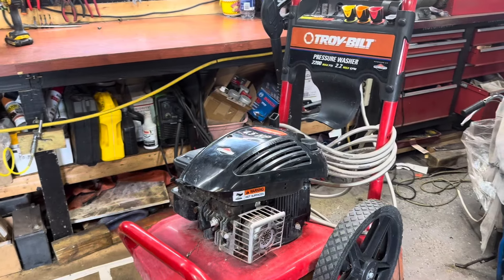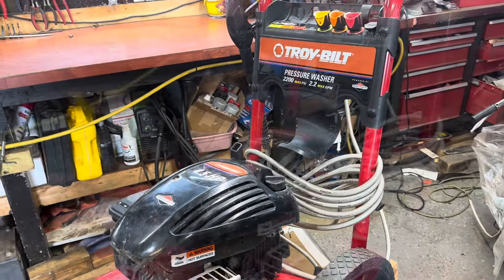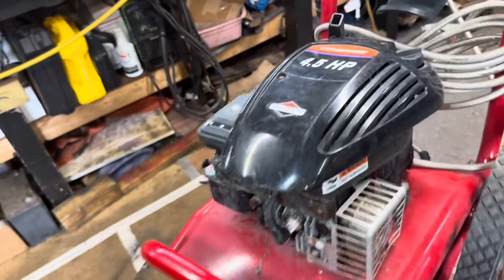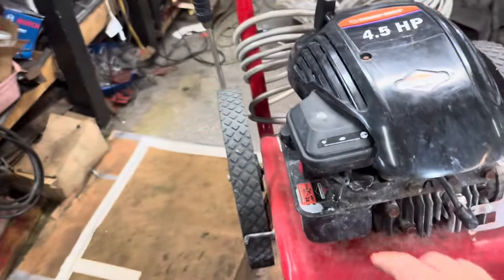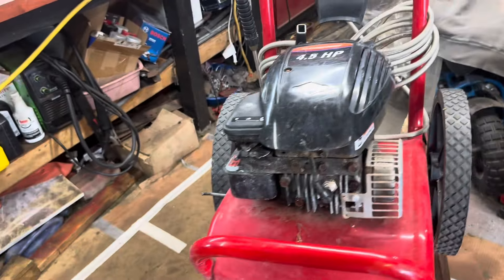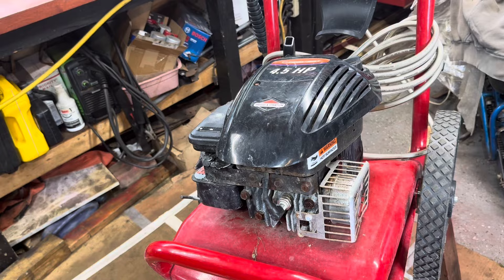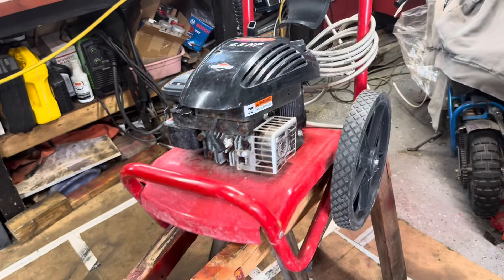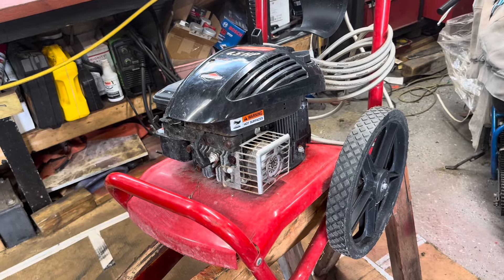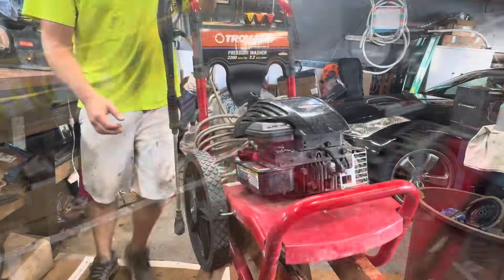Welcome back to Show Me Small Engines. Just got this Troy-Built pressure washer with a four-and-a-half horsepower Briggs & Stratton. It's got the carb on the side here with the gas tank. These older models are pretty solid, but the customer complained that it does not start. I'm going to show you a quick attempt to start it, then we'll try to diagnose it.